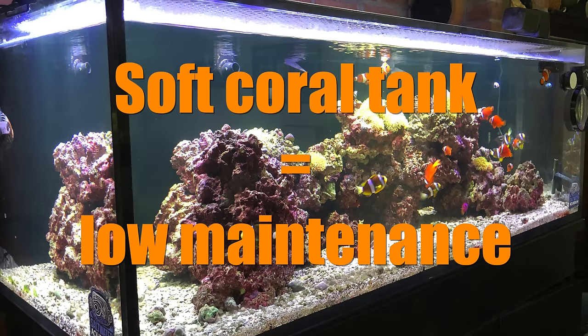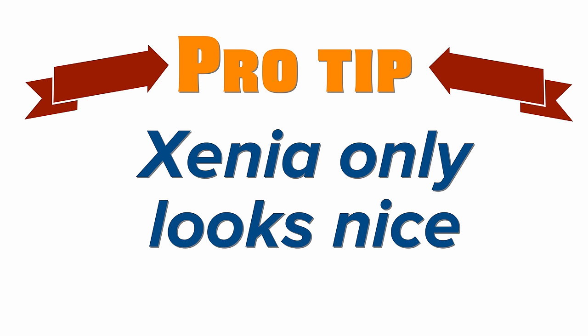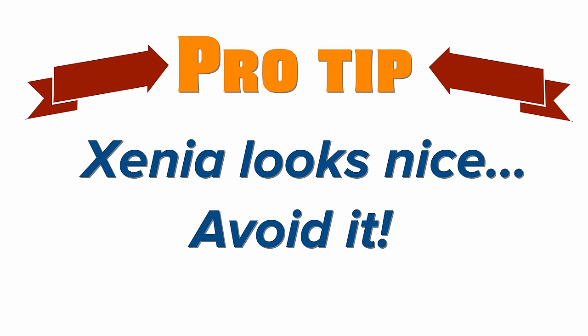While we're on the topic of soft corals, here's a pro tip: Xenia is a very tempting soft coral as it pulses and sways in the current of your tank. It can also grow very quickly and take over your tank. I recommend you avoid xenia unless you're 100% positive you want a xenia tank and nothing else.